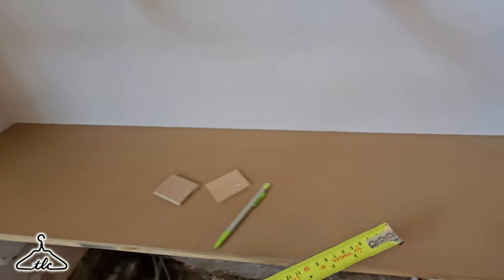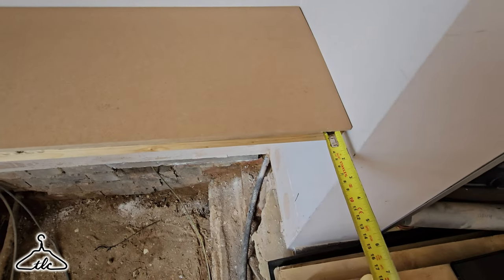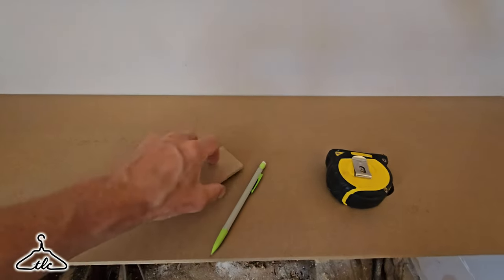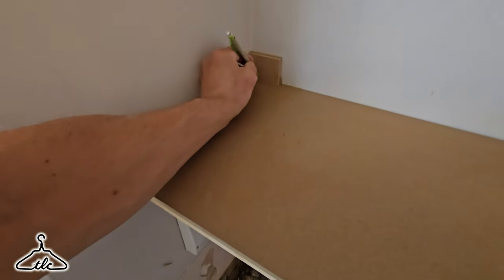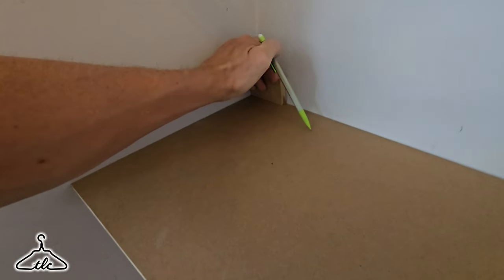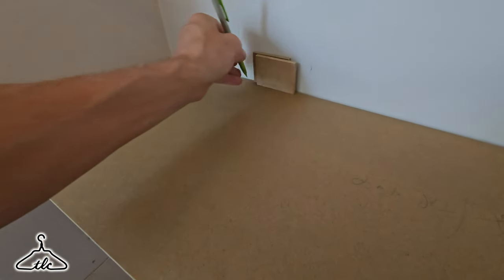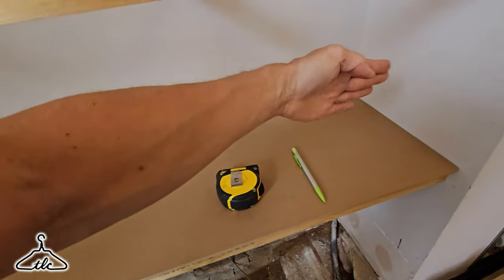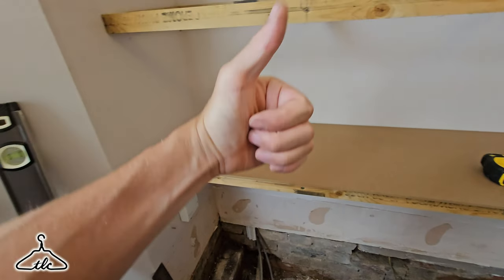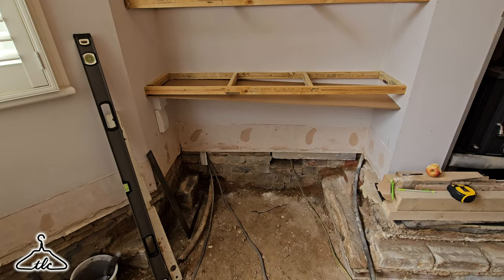I've got 12mm overhang on both sides. I've got two 6mm packers and I'm simply going to place them in here, draw that line, then move the packers along with my pencil aiming down onto the bottom. You just need something the same thickness as that overhang and draw that line all the way in — that will show the shape of the wall. We'll cut that with the plunge saw and most likely the jigsaw. The line is all drawn in; we'll take that off and scribe the back with the plunge saw.